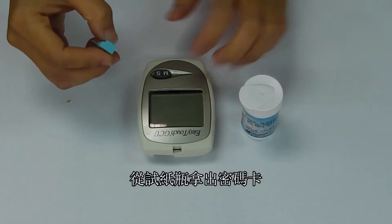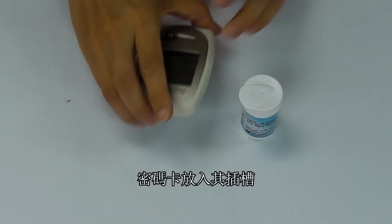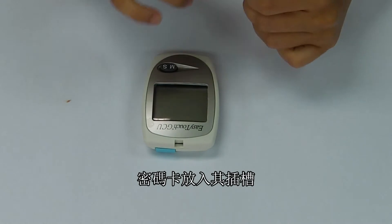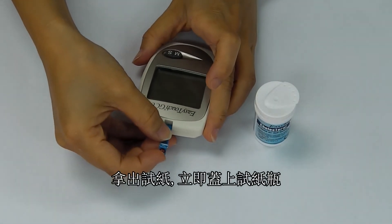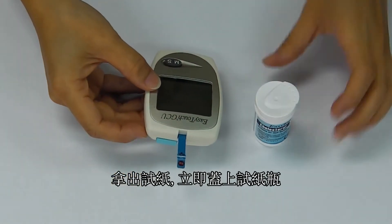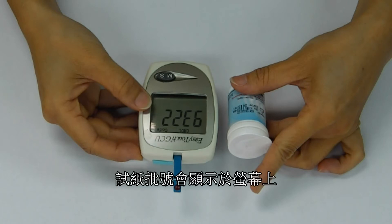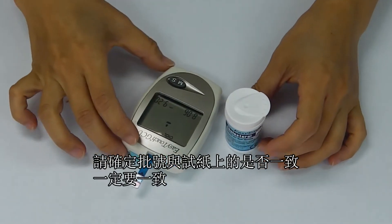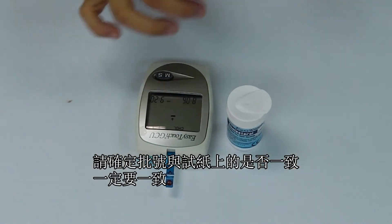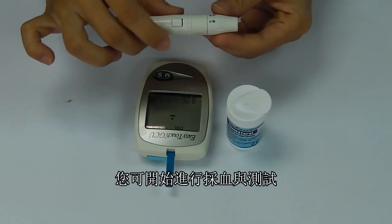Take out the code key from the test strip vial and insert it into the code key slot. Remove a test strip from the vial and close it immediately. Insert the test strip into the test strip slot. Note the code number displayed on the LCD and be sure that it matches the code number on the test strip vial. Your meter is now ready for a blood sample.